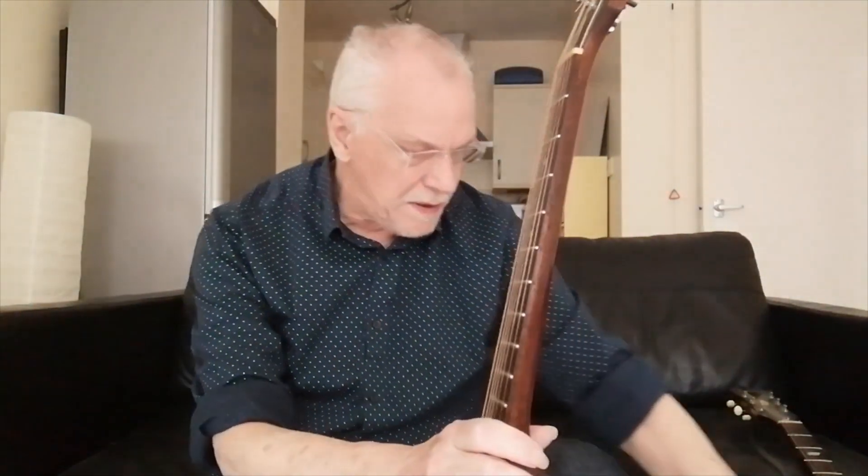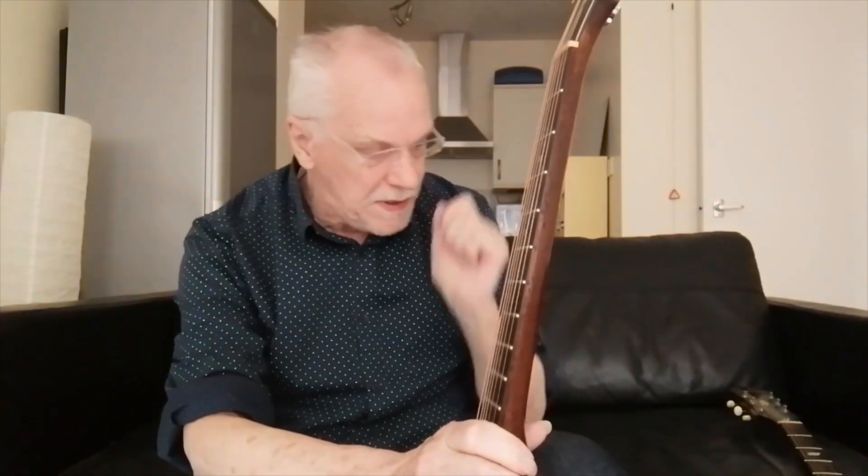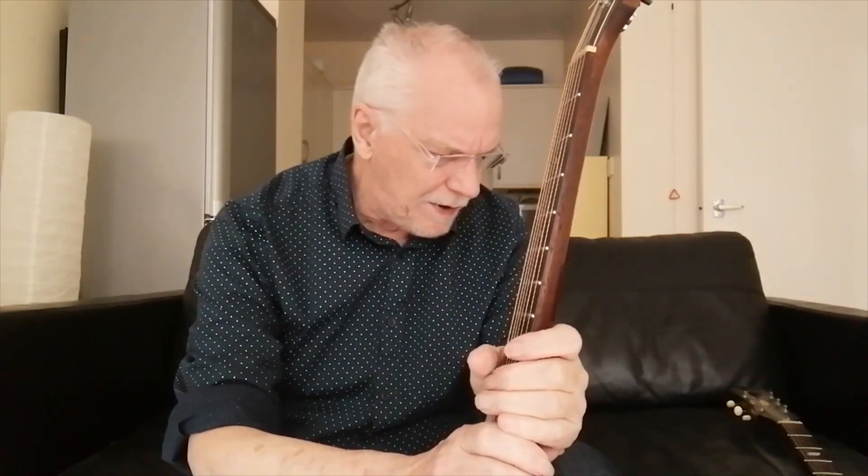To my untrained ears it sounded slightly better. The Martin has a tusk bridge saddle. The adjustable bridges on Epiphones and Gibsons — some were ceramic, some were rosewood, some might even be ebony. So there's probably a lot of mythology going around about even within adjustable bridges what materials you should use and which would be best.